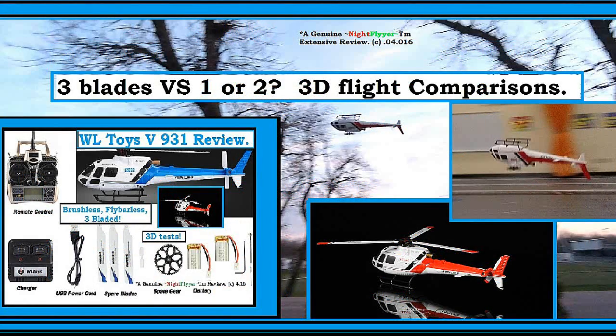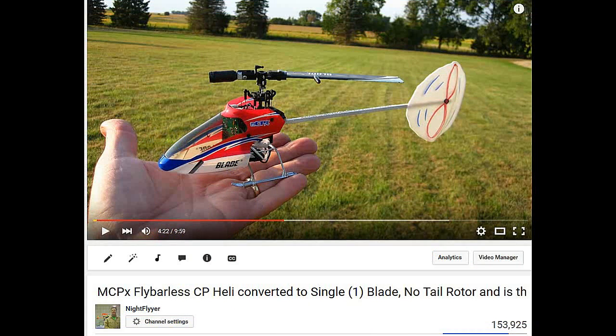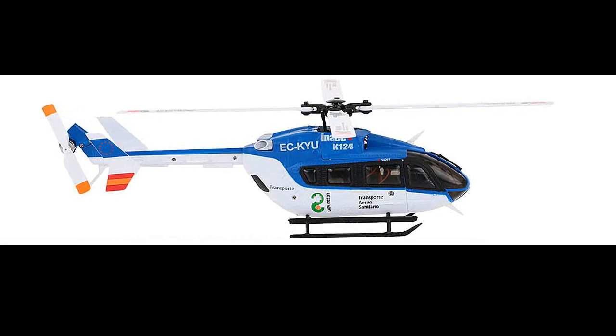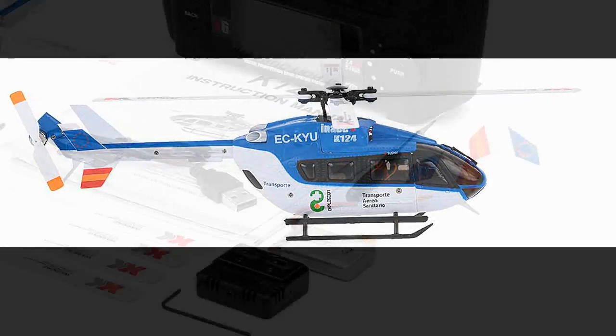Hello everybody. Many of you have seen my videos on one, two, and three bladed helicopters. So far the one bladed flies the longest because it takes the least amount of power to turn it. The two bladed came in second, and the three bladed flew the shortest time.